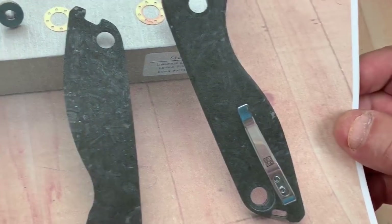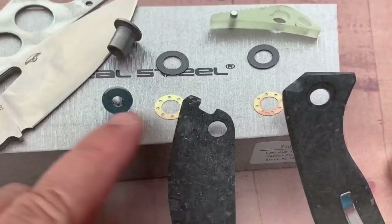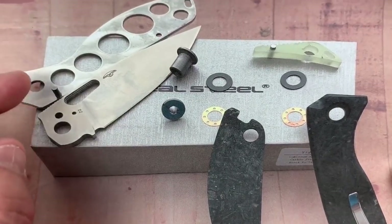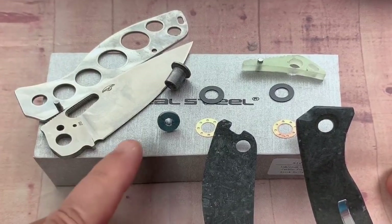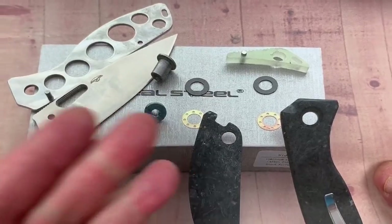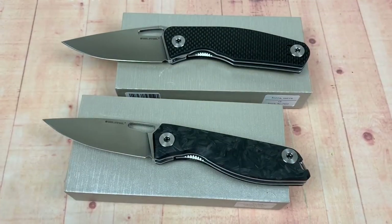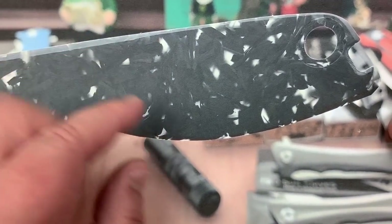Disassembled — check that out. Up against the blade are these bronze washers; behind them is a synthetic type washer that goes up against the liner, which is skeletonized by the way. And of course you've got just the two main bolts — screws, whatever — and there's your back spacer. That's the moon glow one — it glows a long, long time; we'll talk about that in a bit.